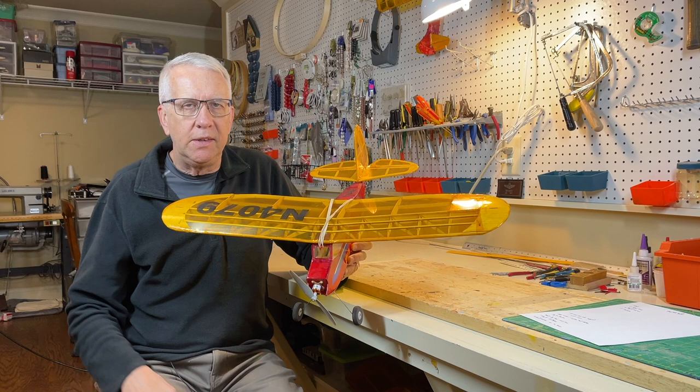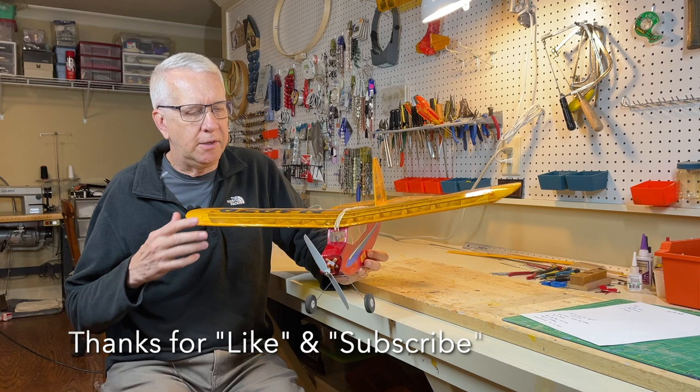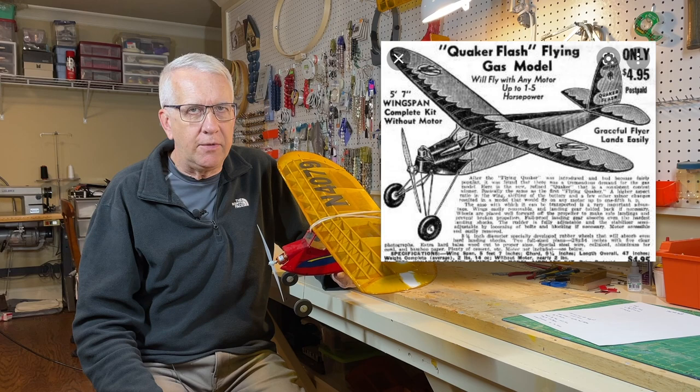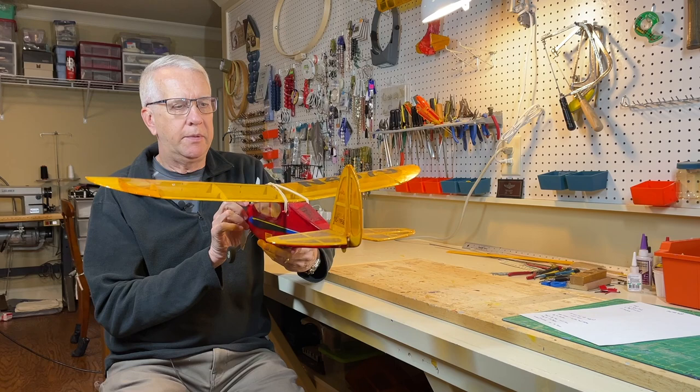The Quick Oats is a very easy to build kit by Stevens Aero. The website is in the description. It's an outfit out in Colorado that designs and laser cuts very high quality RC model airplane kits. The Quick Oats is a play off of the Quaker Flyer, which is a very famous free flight flyer from the 1930s. It echoes the large wing and the distinctive shape of that airplane.